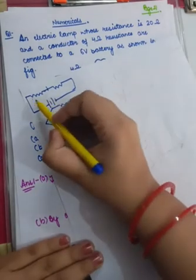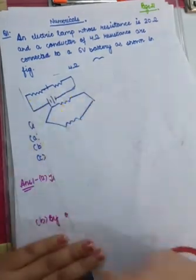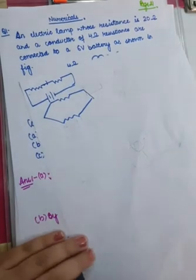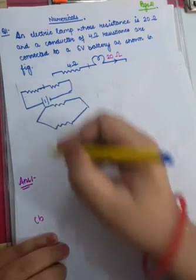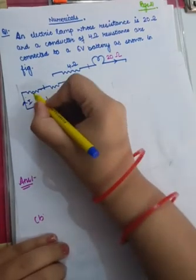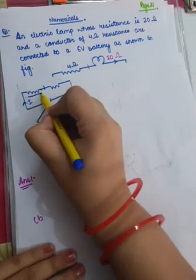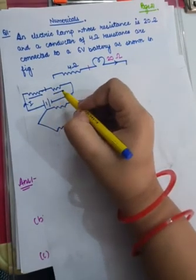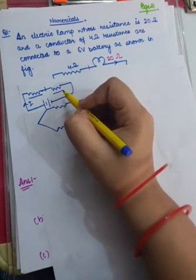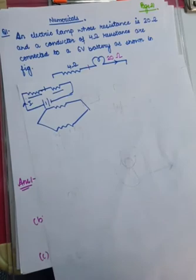Point number 1: when the resistances are connected in series, the situation is like this. Point number 2: when they are connected in a series combination, current I through each resistor is the same. So if this resistor is receiving 5 amperes, this resistor will also be receiving 5 amperes, though the potential drop across each resistor is going to be different.